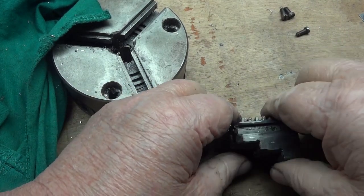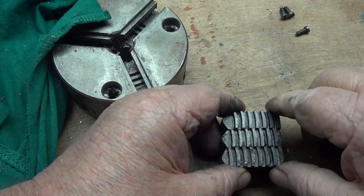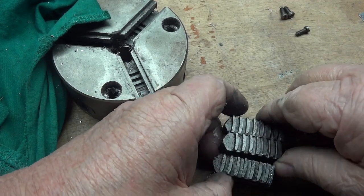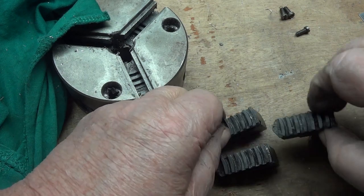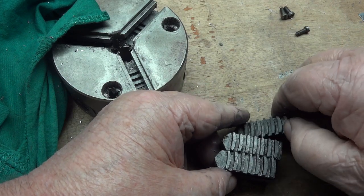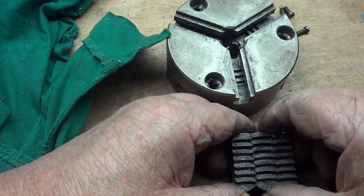But what you'll see when you put them in order is that the teeth are not actually in order. This one goes in between here. Anyway, because the scroll is a spiral, these are timed differently so they will engage as the spiral goes in.